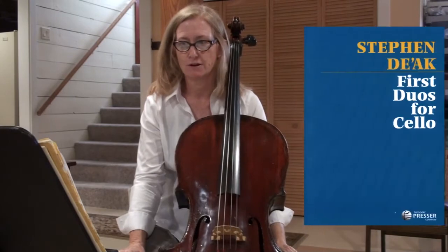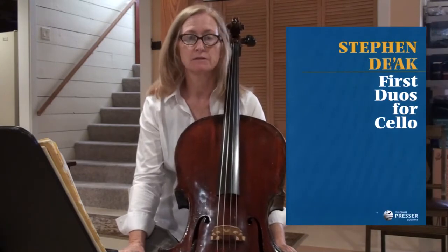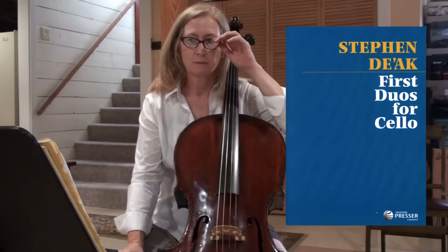This is number 29, Harvest Song. I'll be playing the lower part, the teacher part, and you'll be playing the top part.